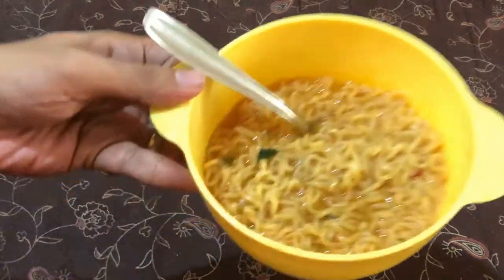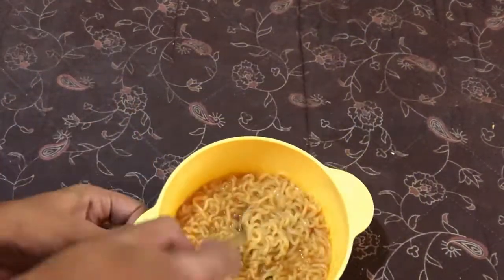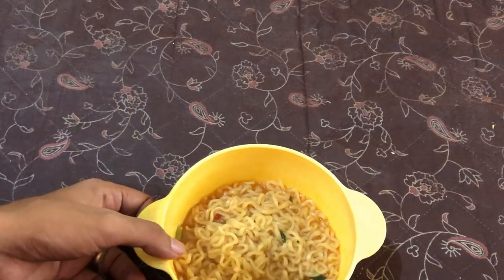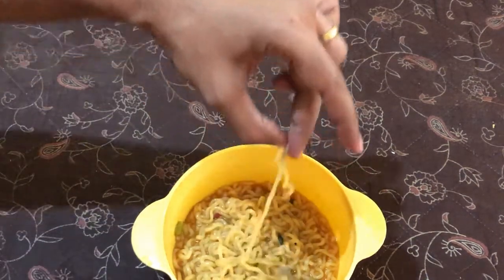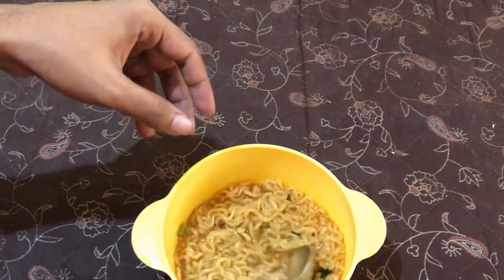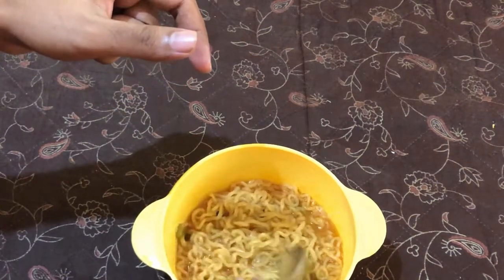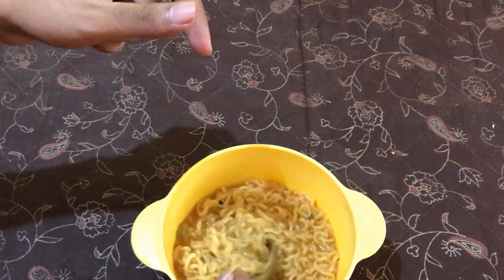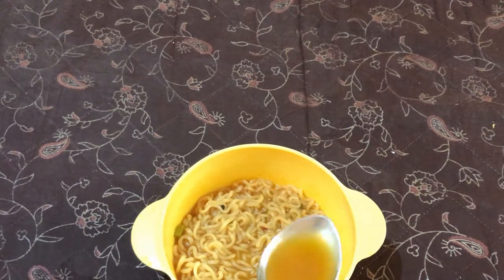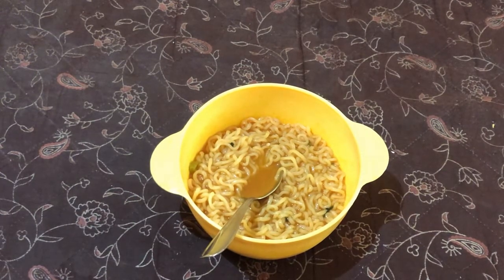Here is the Korean noodle soup — we have prepared the Ramyun noodles. It looks very delicious and aromatic. Every noodle is so long and nice. There are a lot of veggie flakes in it too — you can see red pepper, green onion, and mushroom. The soup colour is a nice red, which looks really appealing.